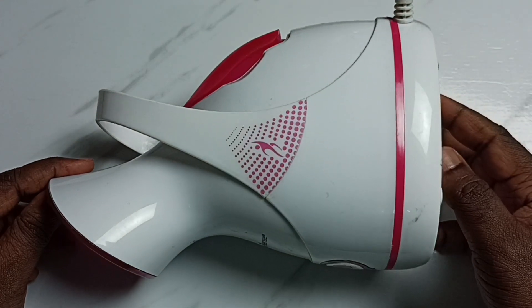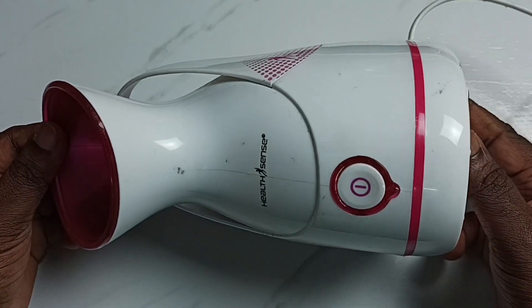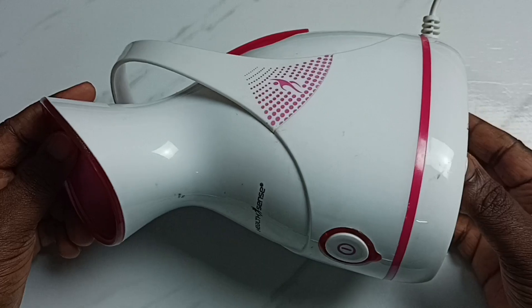Hi friends, in this video I am going to check what is inside of this Healthsense steamer.